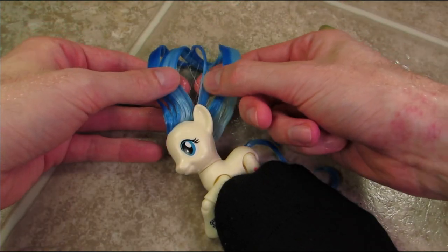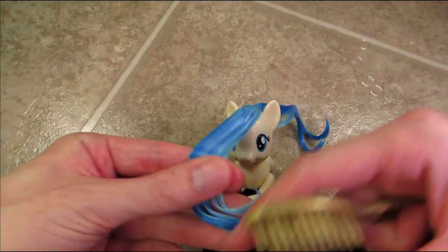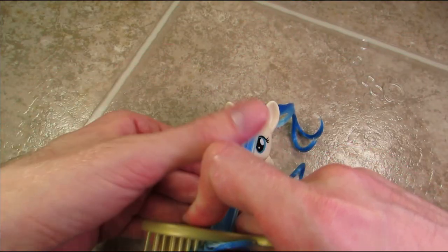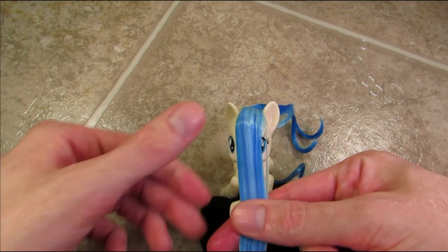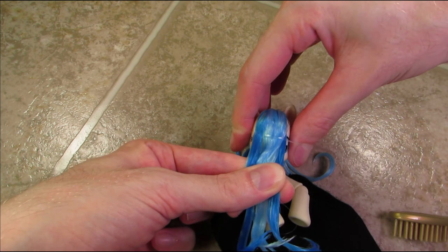Now I'm just brushing through her mane and dividing it in half between the light blue and the dark blue. Now I'm gonna brush through the front portion and pull it straight forward towards Coco's nose. Then I'm securing this section in place with a clear elastic around Coco's head.